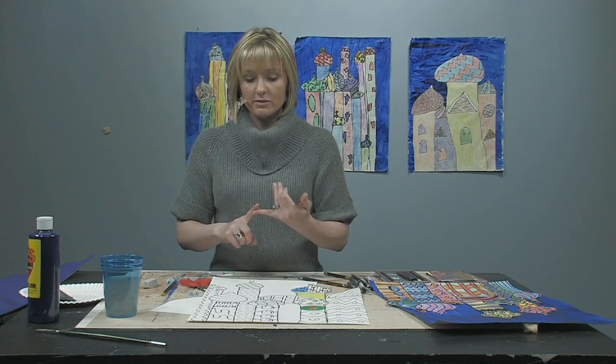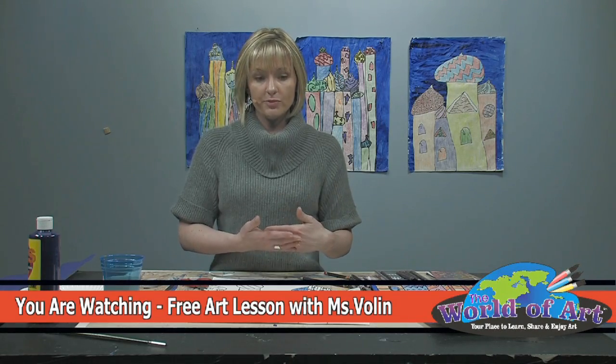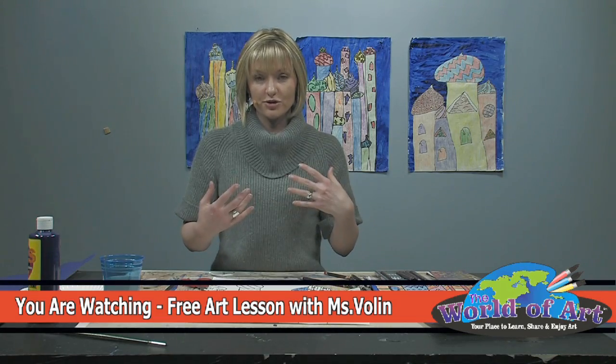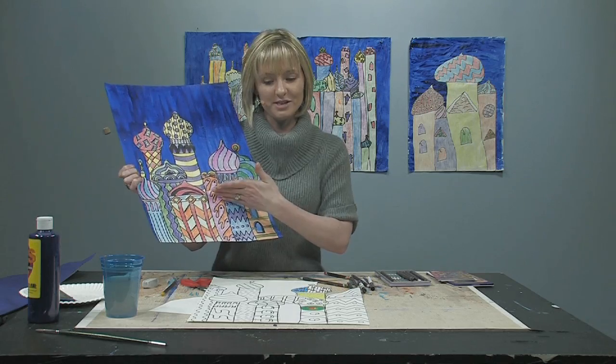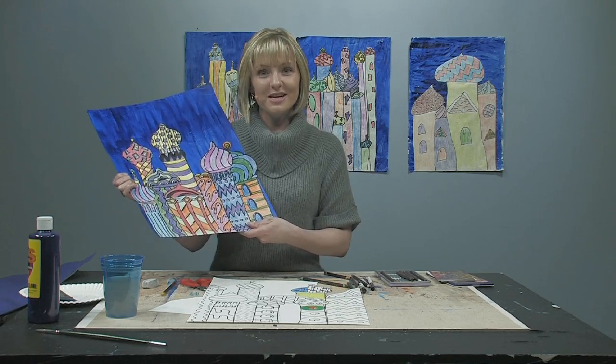So the first step was to paint the background. Then we drew our domes, making sure we did overlapping, a variety of heights, shapes, and patterns. We went over it in Sharpie and then came in with colored pencils, thinking about contrasting colors, variety, and making it vibrant. Then we paste it onto the background, making sure the bottom of your towers lines up with the bottom of the background — you don't want it floating in space. I'm excited about your project — my name is Miss Bolin, please check out my other free art lessons online, and hope to see you soon!